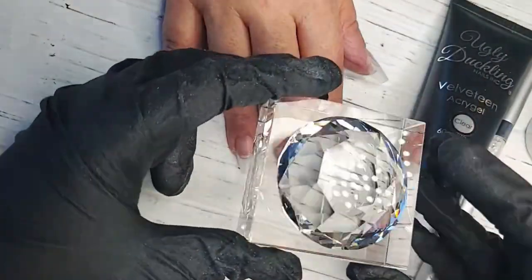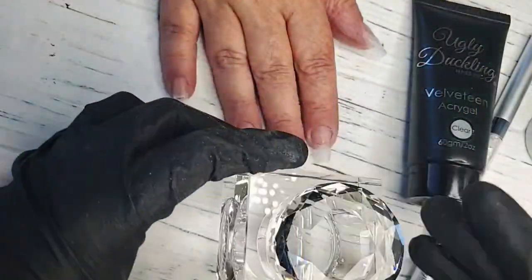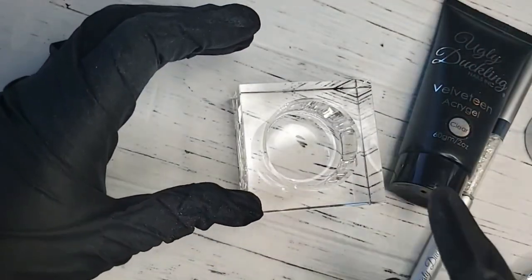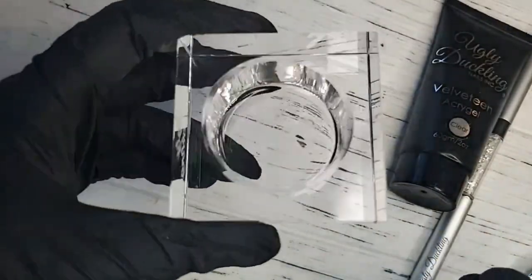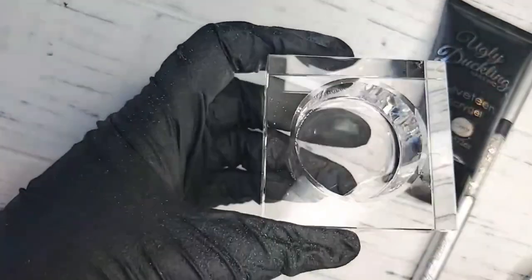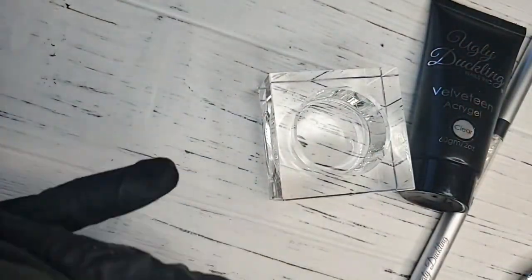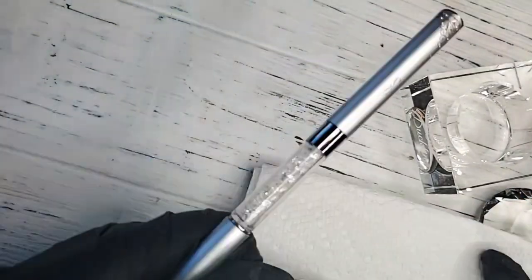I'm going to use our beautiful crystal dappen dish. It's nice to have this on your table because it glistens in the sunlight. I'll use just a little bit of our cleanser — not a whole lot. You'll find if it's taking forever for the Velveteen to set up and fully cure in the light, it could be because you've used too much cleanser.